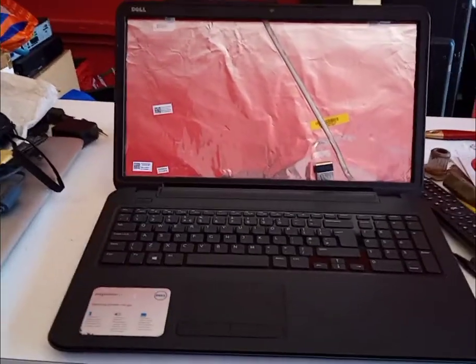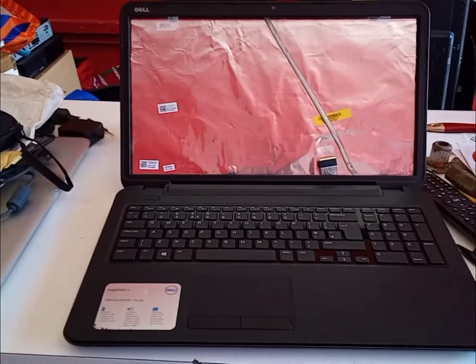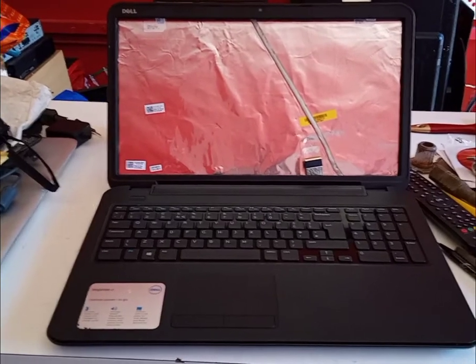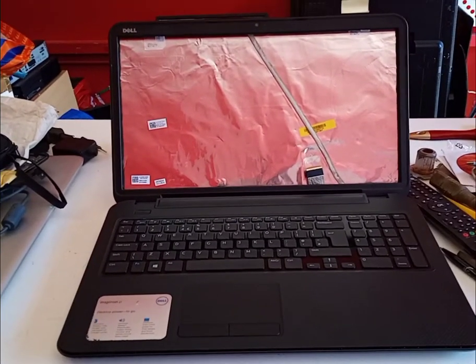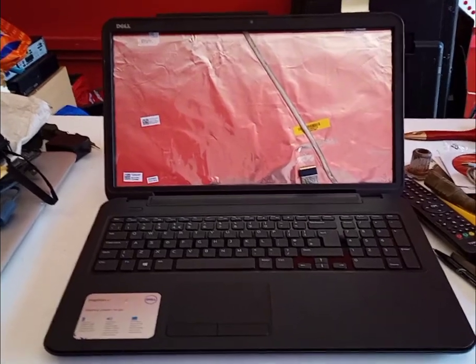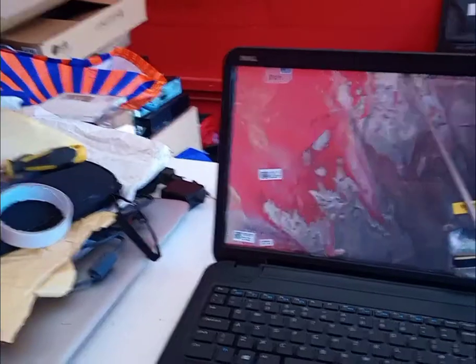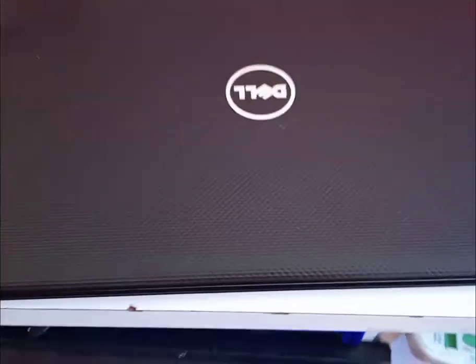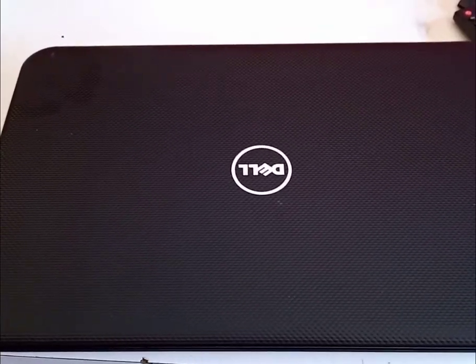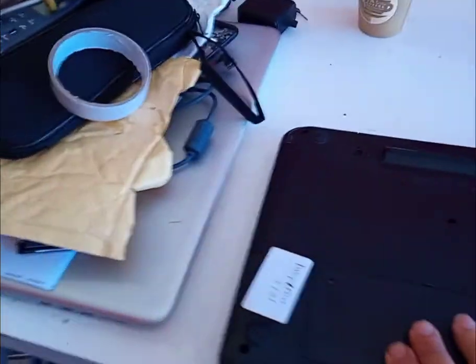We've taken every care in getting these parts together. There's a link at the bottom that takes you straight to our eBay listing where you can buy this item. There you go — as you can see, that's the top.